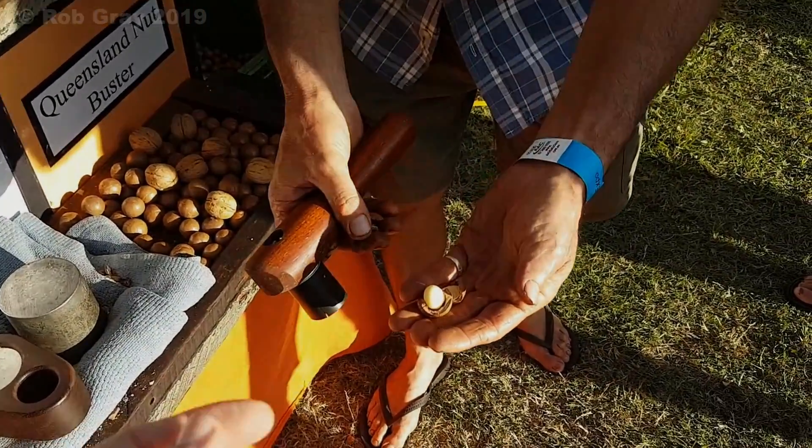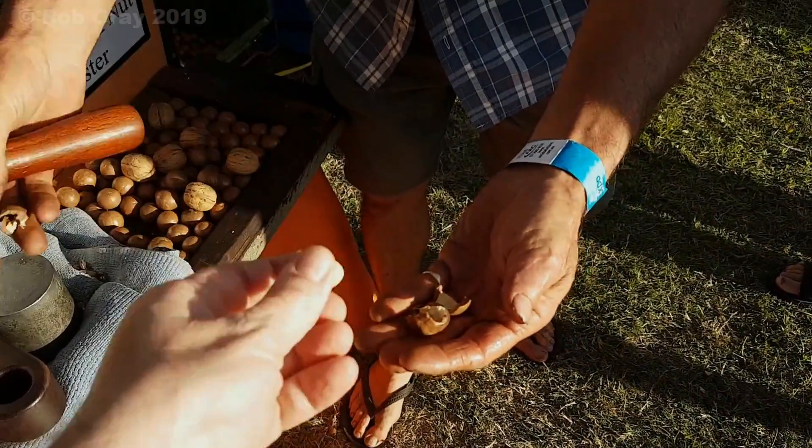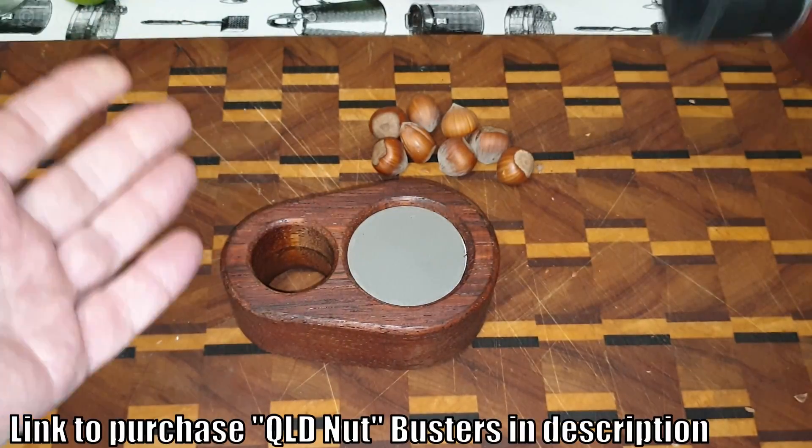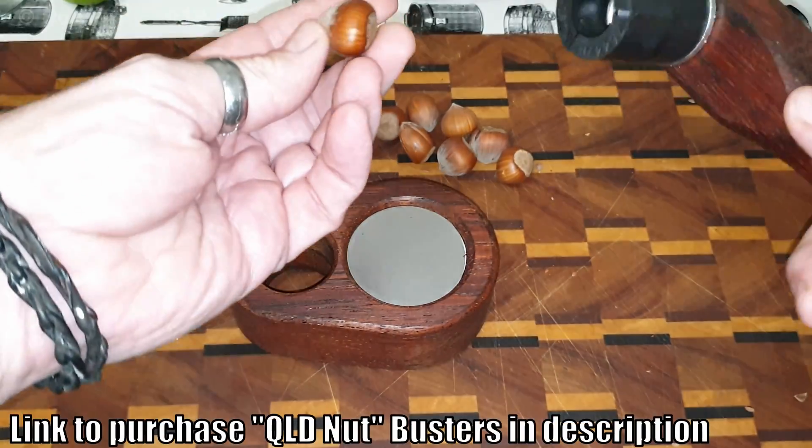Look at that — all too easy, a whole nut! Thank you very much mate. If I could have another half dozen that's dinner. I've had a number of people ask about using smaller nuts in the Queensland Nut Buster.